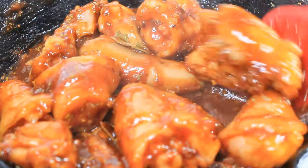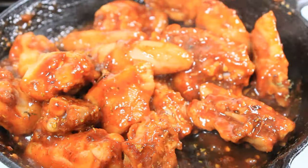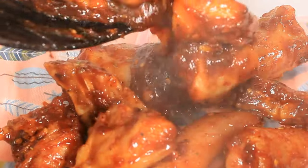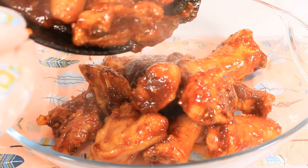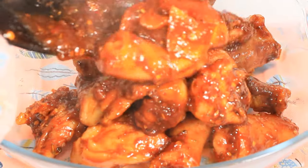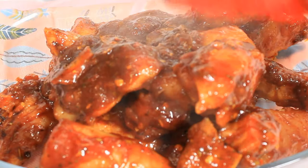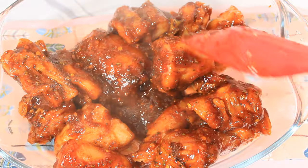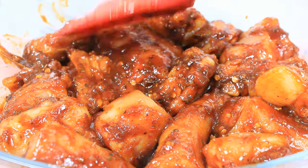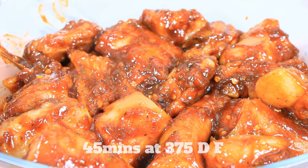Now I'm going to pop this into my baking dish and get all the sauce and the bay leaf in there. I'm going to bake this in my oven for 45 minutes at 375 degrees Fahrenheit.